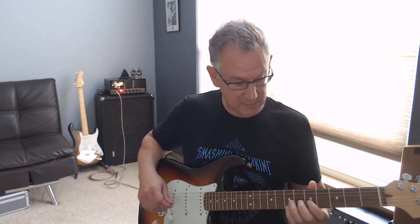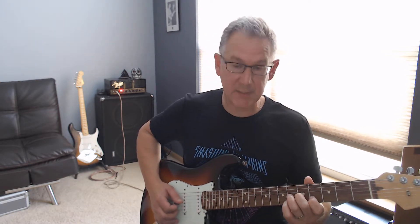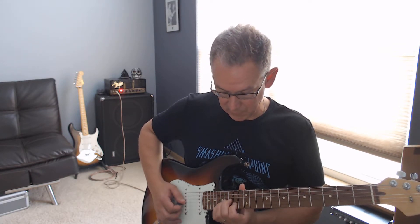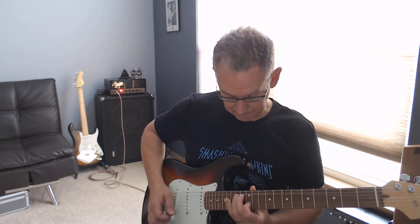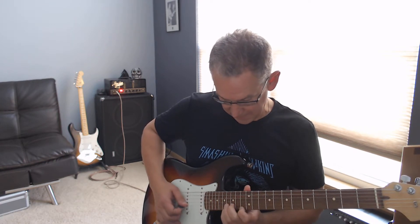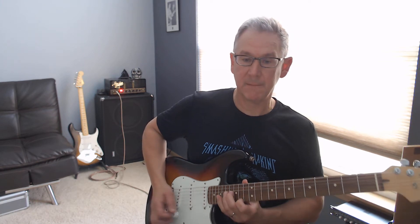The only other thing is the solo, which is double stops. B and G strings — you're bending the G string and going up the neck from 4 and 6, to 9 and 7, to 11 and 9, to 14 and 12, to 16 and 14, to 18 and 16. The last one is on the B and the E, at the 17th and the 14th. You're bending on the B note.